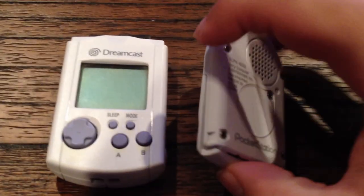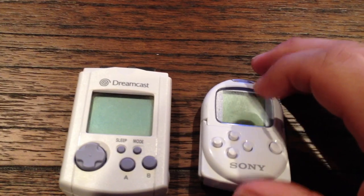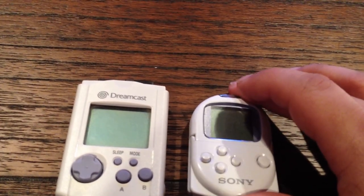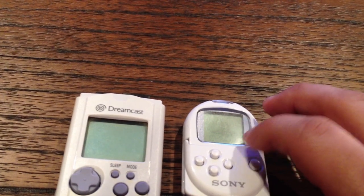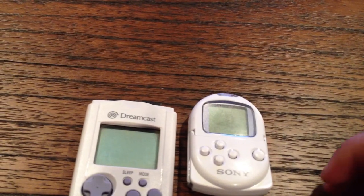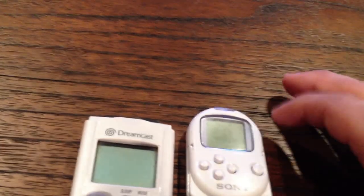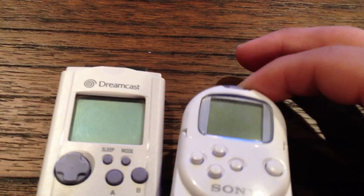The only reason I got this was for collecting reasons. There is pretty much one game here in North America that supports it: Final Fantasy 8. If you look in the instruction manual, there's a little section on the Pocket Station — a lot of people don't even know what it is. It's a little mini-game for chocobos where you feed them and run around. It's alright, nothing too exciting for me — I'm not a big Final Fantasy fan, but I tried it.